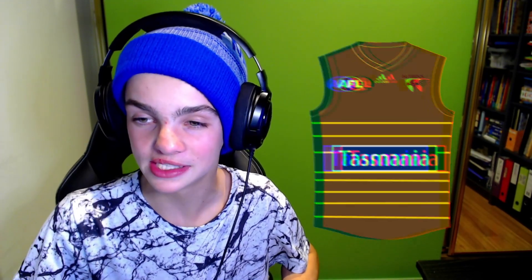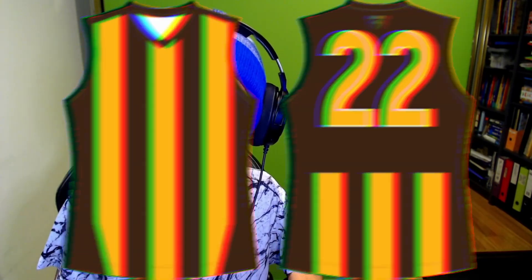Next up is the most controversial of the lot — even probably more controversial than the GWS one. It's Hawthorn. This Hawthorn one is probably my least favourite out of all of them, being honest. I tried to experiment with something — instead of putting the sponsor in the top right like an NBA or soccer shirt, I put the sponsor big in the middle — Tasmania — and put the Hawthorn logo up with the AFL and Adidas logos. I needed to think of a pattern for the background, so I put thin golden stripes with a mainly brown jersey. I don't like it that much, but I do think Hawthorn should bring back the brown guernseys they wore a few years ago.